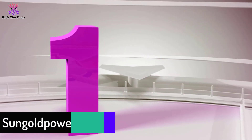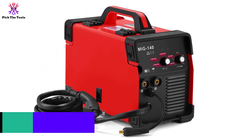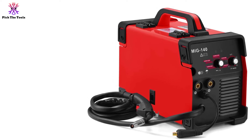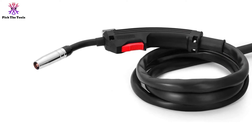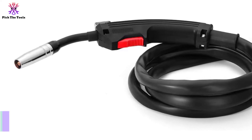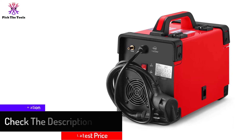Finally, at number 1, we have the Sungold Power MIG 140. There are no two ways about it — welding can be a very expensive pastime, and most welders, even these smaller MIG models, can get quite pricey. While that might not be an issue for an experienced welder looking to keep their shop running, it could be a problem for beginners. The last thing you want to do is spend a ton of money only to find out the model you purchased doesn't work well for you.